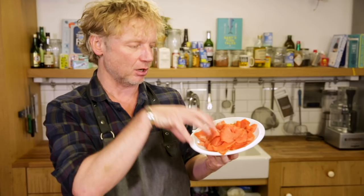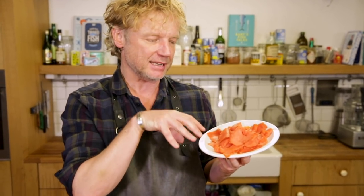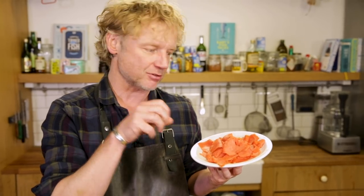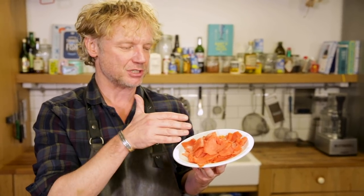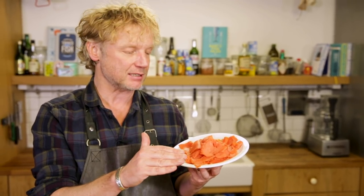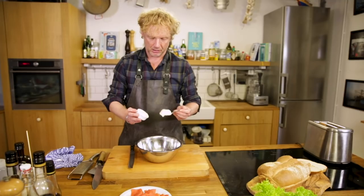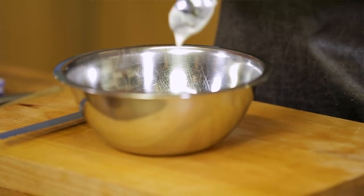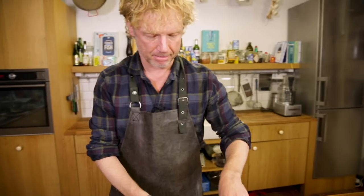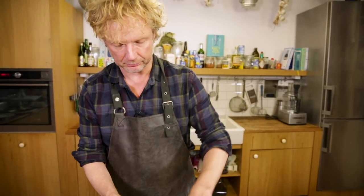Sockeye is a wild salmon species out of Alaska. It's beautiful — it has this deep red color because this salmon feeds on crustaceans and plankton, and these crustaceans give this beautiful color to the salmon. It's wild, 100% natural, 100% sustainable.